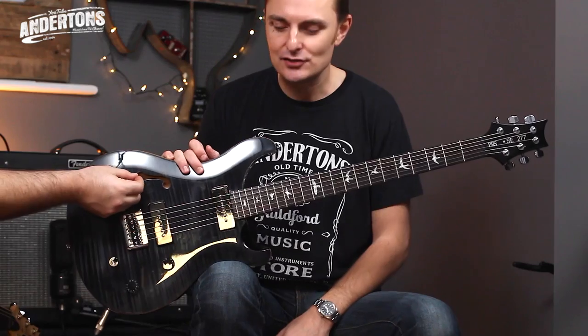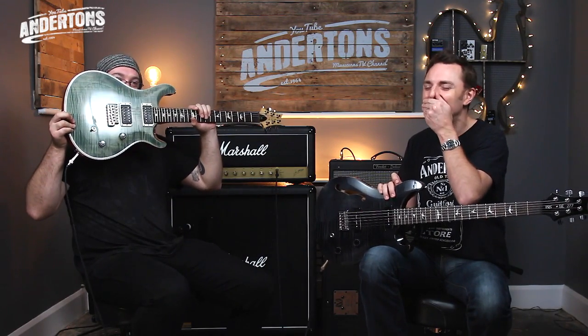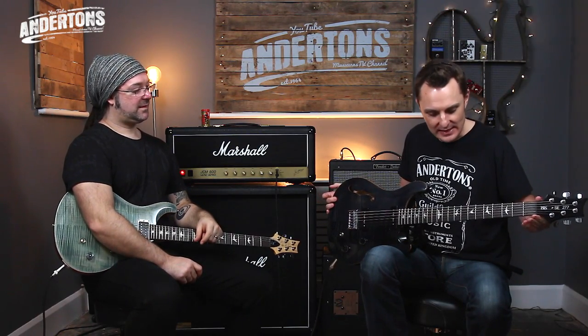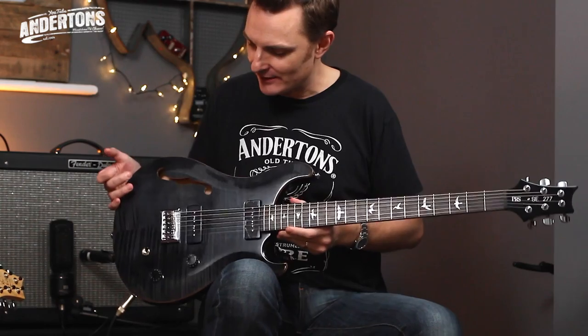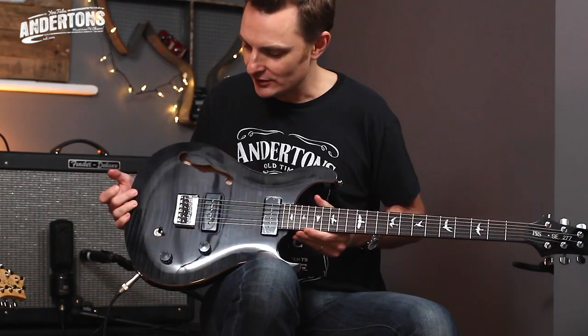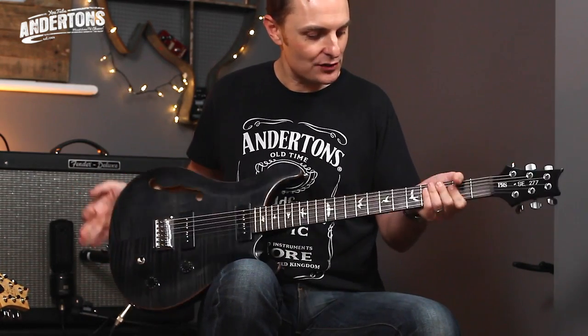So there are two models for 2016 from PRS that are baritones. This one is called the 277 — I think it's called something along those lines. It is a 27.7-inch scale length baritone tuned to B with enormous strings on it — 14 to 68. Pretty heavy strings. You'll notice the type of hardtail I've seen used on other PRS SE guitars. It's a beautiful semi-hollow guitar with a regular kind of six-string feeling neck.